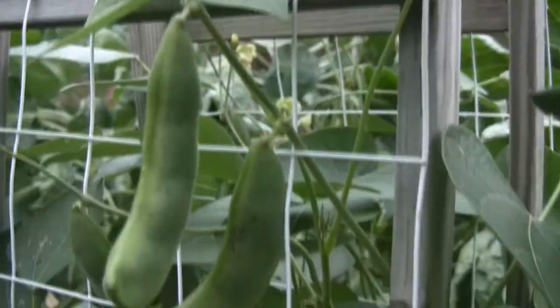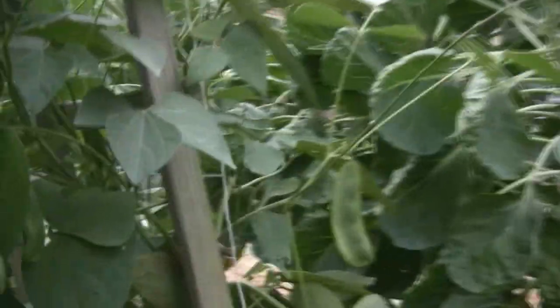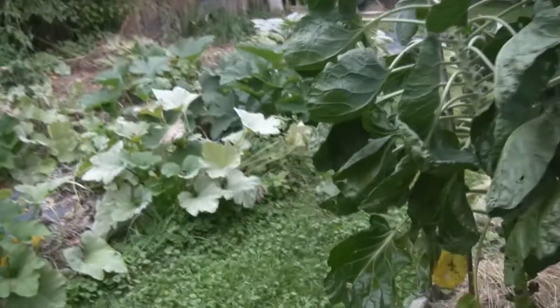And look at our lima beans. These are nice lima beans, they're getting close to ready. When they start to turn just a little bit yellow and get a little speckly, that's when I think the beans are perfect inside. You can also wait until they dry out completely and have them as dried lima beans, but I prefer them when they're young and tender.